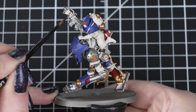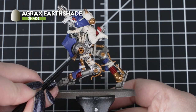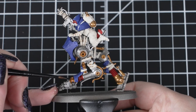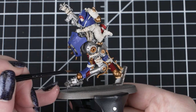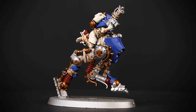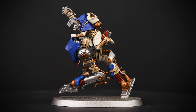Next we'll use Agrax Earthshade over the wrappings, ropes, the brass and the red details using our small layer brush. If the colour is a little bit too dark on those wrappings, we can always thin it down with some water — one part Agrax Earthshade to two parts water will be lighter and will look great on those details. It's easier to add layers of lighter shades rather than to fix one that's too dark. Agrax Earthshade is perfect for making lighter colours on this model look grimy but still keep some warm tones to that base coat.